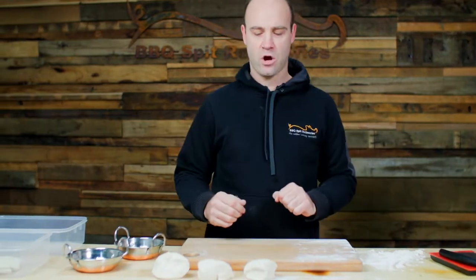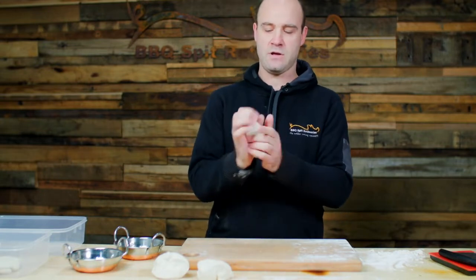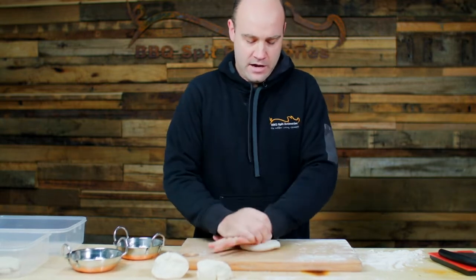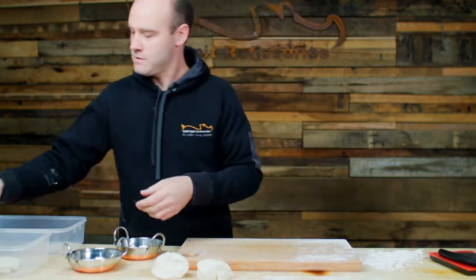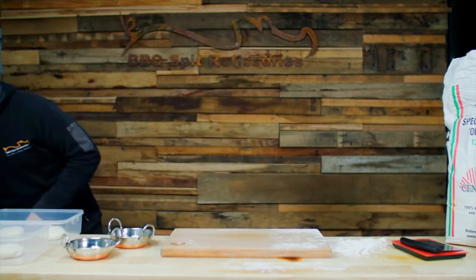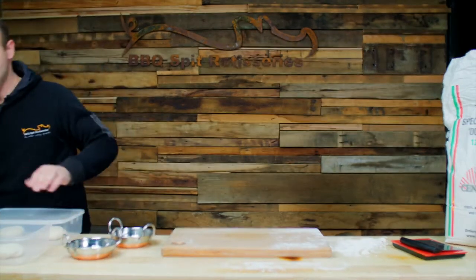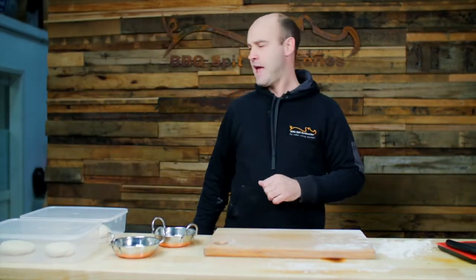Once we've cut our dough into individual dough balls, we'll grab the dough and just roll it again into a nice dough ball and put it into our proofing tub. Once you put the dough balls into the dough tub to proof, we'll just put the lid on so that it's airtight. These dough balls will proof in roughly one hour and they will double in size in that time.